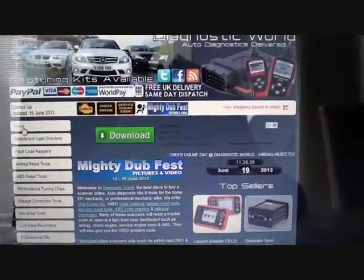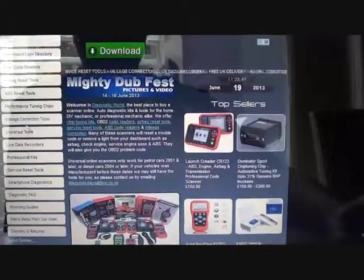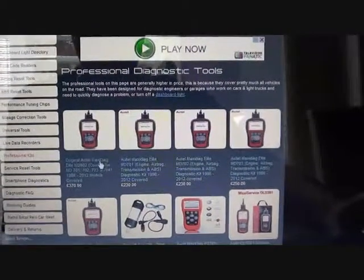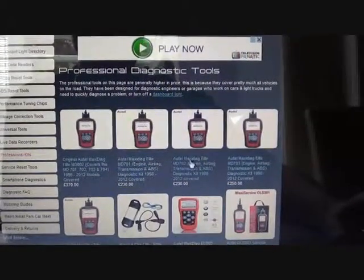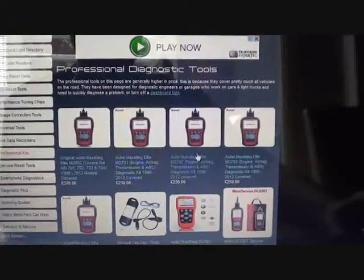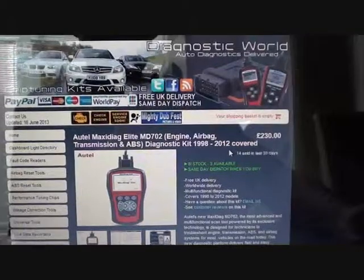This is the website where you can pick up the diagnostic tool we used — Diagnostic World, at www.diagnostic-world.com. On the left-hand side, click on professional kits and they will show up. The Autel MD802 will do the job — it's a little more expensive because it covers more modules and more vehicles. But if you're looking at BMW specifically, you can use the Autel MD702, which is slightly less expensive. That's the Autel MD702 from www.diagnostic-world.com.